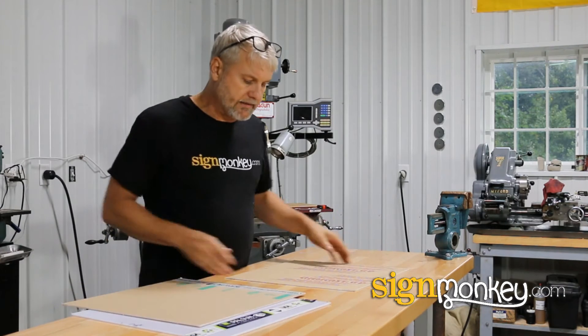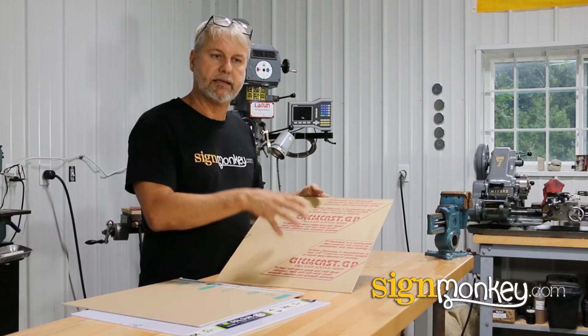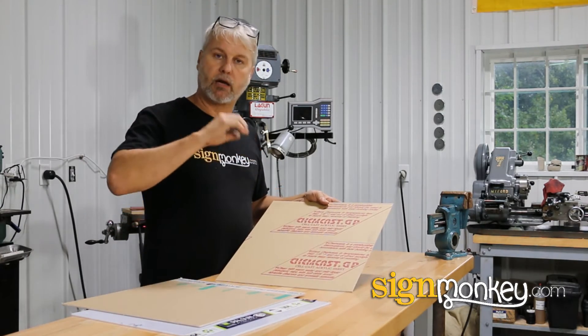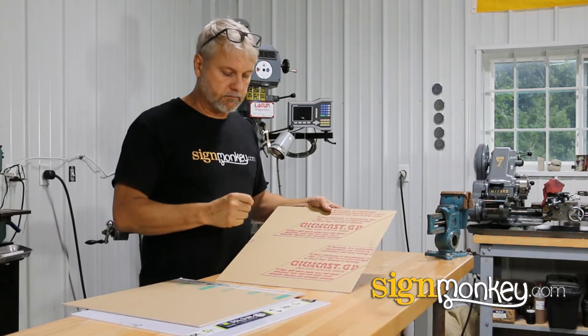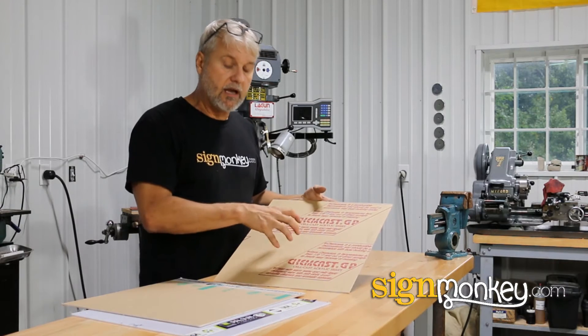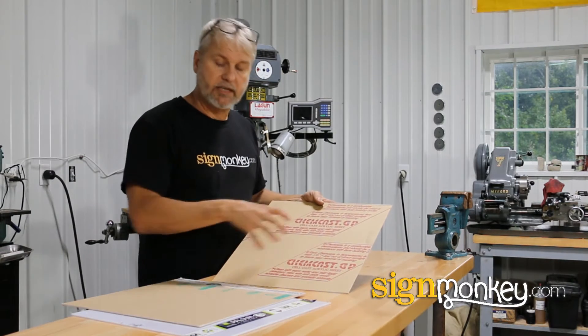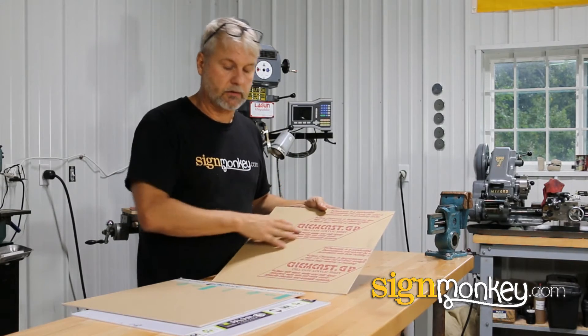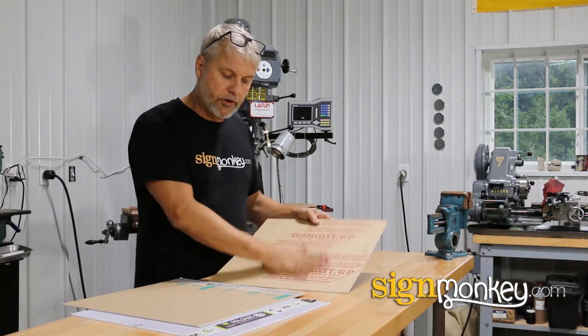A lot of companies still use standard acrylic for channel letters. The problem is that we do a lot of shipping — we ship our products to clients throughout the nation. What we found was that if we used a cheaper material like standard acrylic, the cost difference was made up in higher shipping costs for sending the client a replacement because their product was damaged. So we don't use this material anymore.